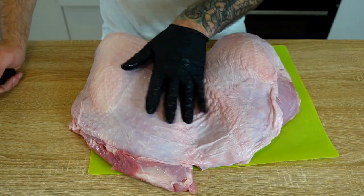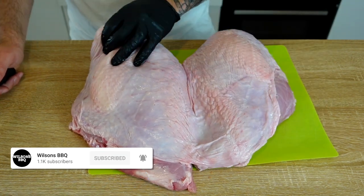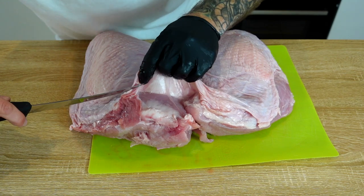It's just two giant turkey breasts. I'm going to remove the skin — these will easily separate. Just find the seam.